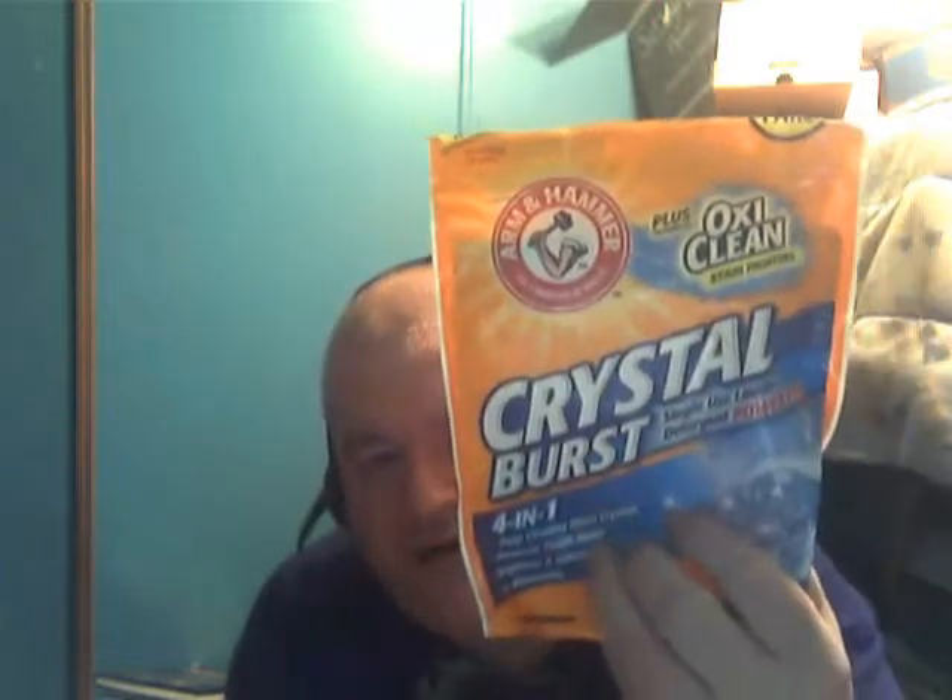Until next time - check out this product, Arm and Hammer Crystal Burst laundry power packs. Not a food review - a laundry product review. I think you and your family will really enjoy the job it does. Take care, everybody.